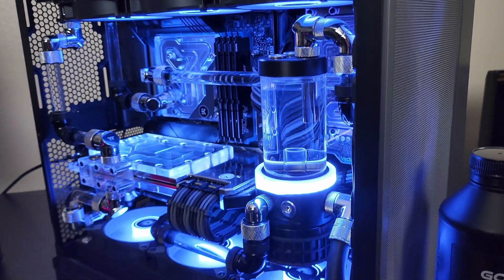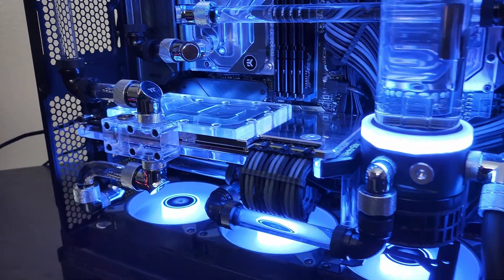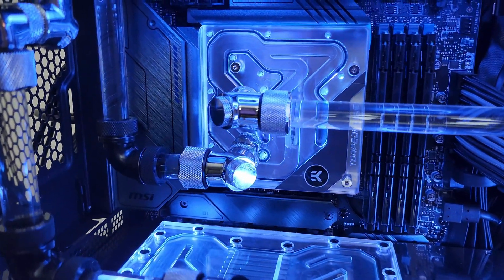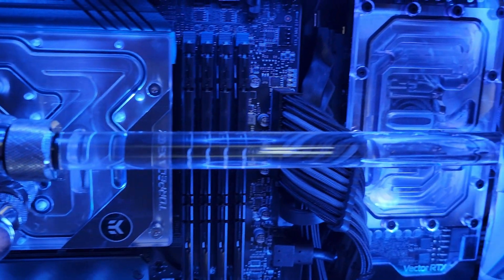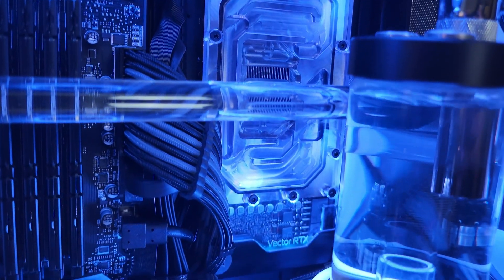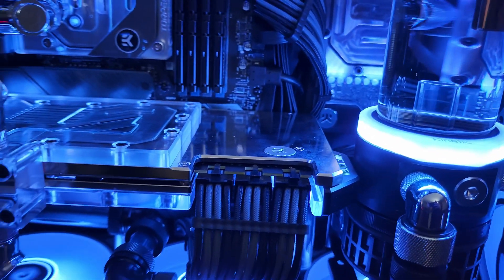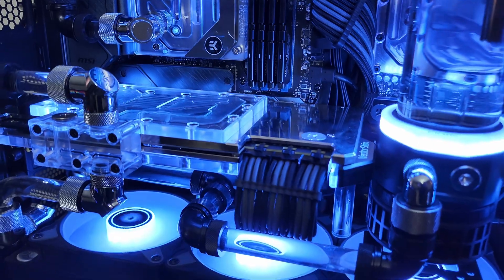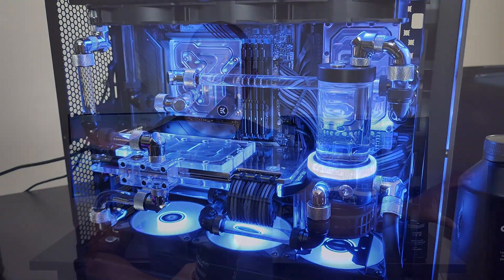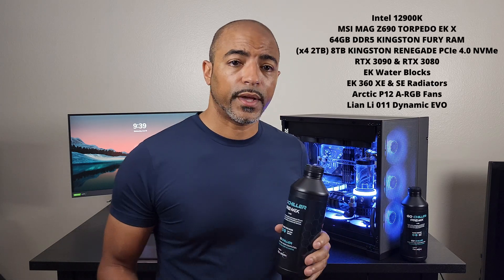It's DDR5 RAM on the MSI MAG Torpedo EKX motherboard — a nice combination between EKWB and MSI, basically making a water-cooled motherboard with a monoblock. Because of this there's a lot of heat that it generates. It's a Star Citizen build meant to play Star Citizen in 4K, with a separate 3080 in the rear for additional monitors so the 3090 has maximum capability.